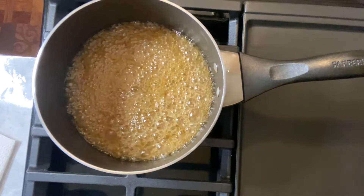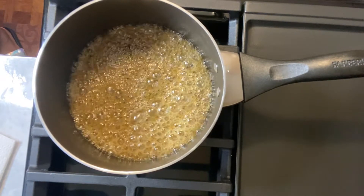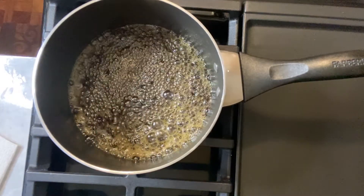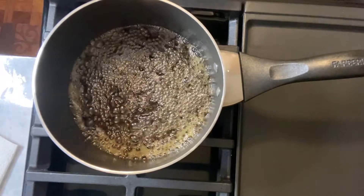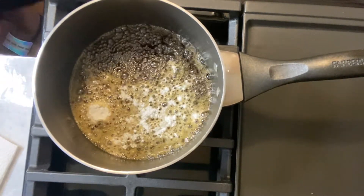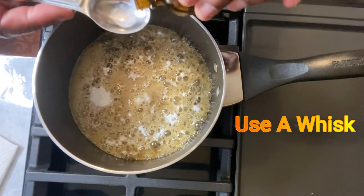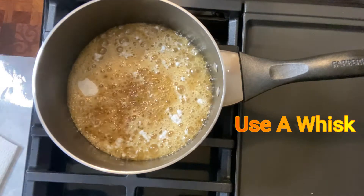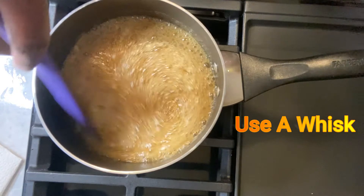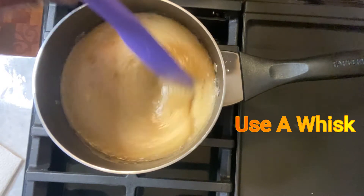Now, the last part of our sauce: take a half teaspoon of vanilla, a teaspoon of salt, and a teaspoon of baking soda, and put it right in here. Turn it down on low. All right — a teaspoon of salt, half teaspoon of vanilla. I'm going to measure it this time. Just get these ingredients stirred in really well. Use a whisk if you need to, but trust me, it's going to cook down. You don't have to worry about that.